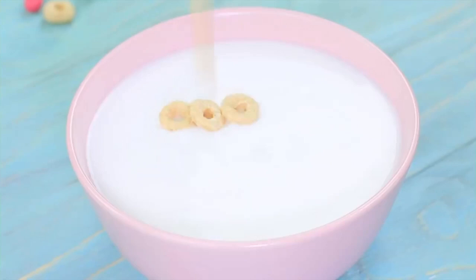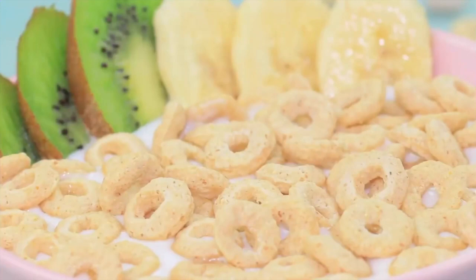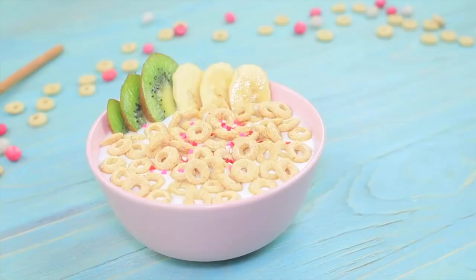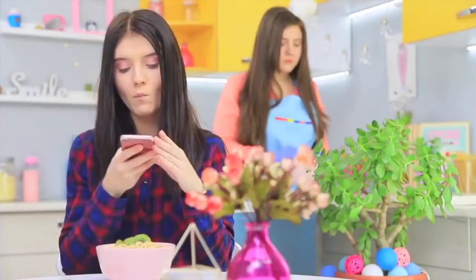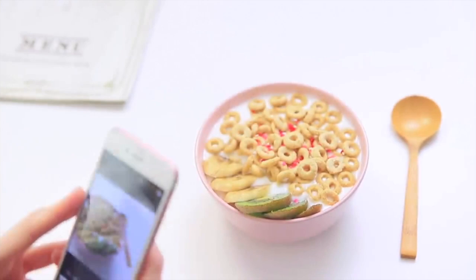Pour water into a agar-agar. Mix. Pour Elmer's glue on top once it sets. Pour in cornflakes, a little Cheerio. Decorate with slices of banana and kiwi. Add sprinkles. Spray hairspray on top to make it shine. Christy snaps a picture. The cornflakes and fruit look beautiful. Okay, let's do it.